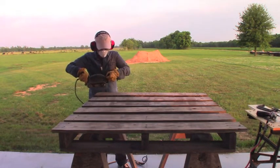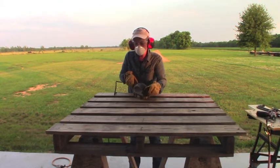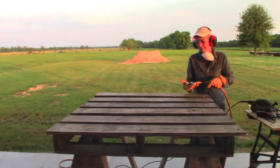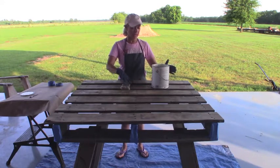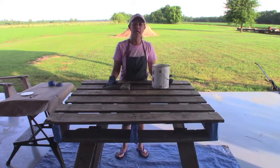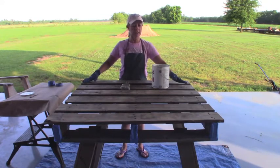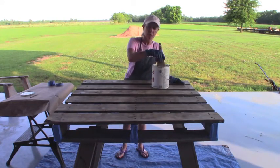On with the sanding. I'll be back tomorrow to prime. Now I'm going to prime the wood. I'm using oil-based primer — I would have preferred water-based, but I didn't want to buy anything and we already had this on hand. I've cleaned it really well after yesterday's sanding.